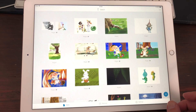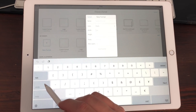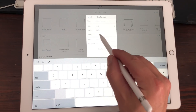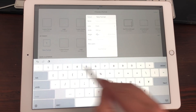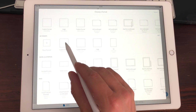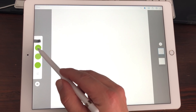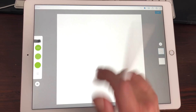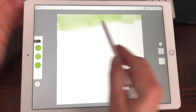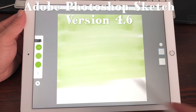Now we're going to test out the new size in Adobe Photoshop Sketch. I'm going to add a new file and choose new format. The biggest format you can work with is 8192 pixels by 8192 pixels, and as you can see you have 20 layers maximum. I'm going to save the format and tap on it to open it. This is Adobe Photoshop Sketch 4.6 by the way.